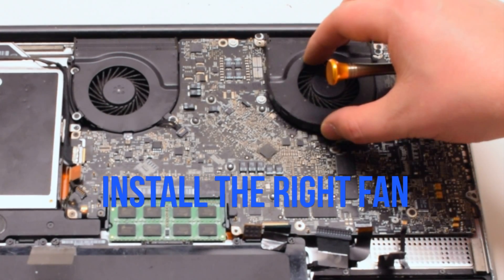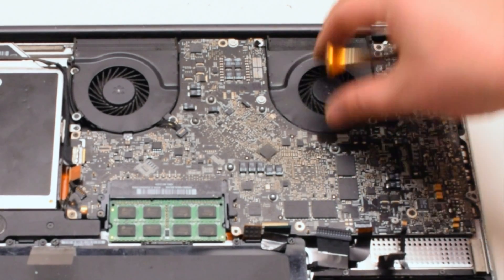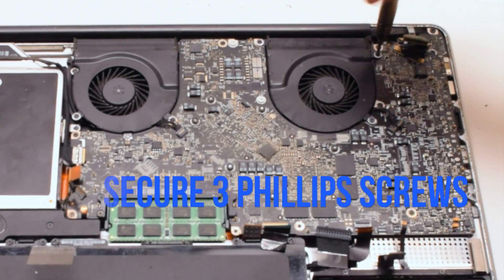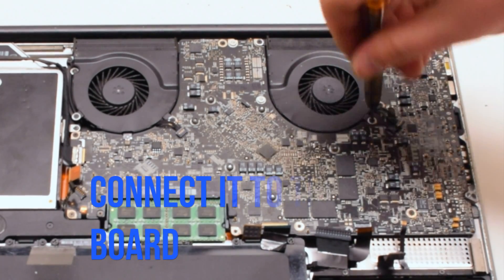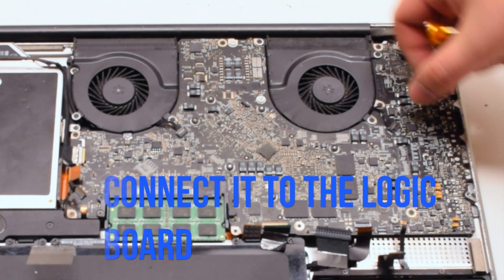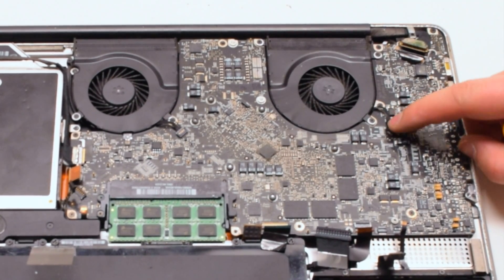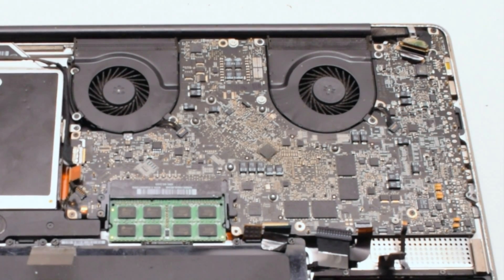Install the right fan, again securing it with three Phillips head screws that were left in place. Reconnect it to the logic board. It is important not to forget these connections — make sure they're nice and tight.